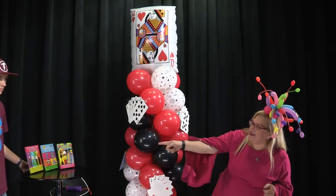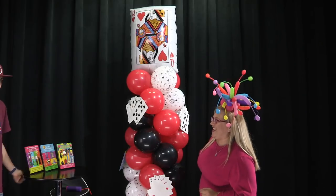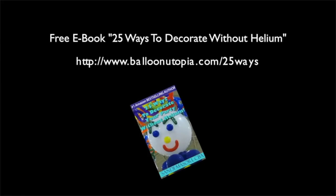Make sure you head over to Amazon and pick up some of my books. Until next time — one, two, three — go forth and balloonify!